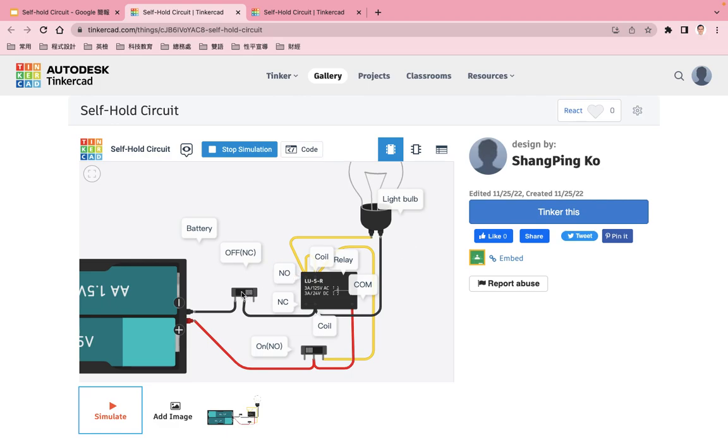Then I turn on the OFF switch, then turn on the ON switch — the light bulb is lit. When I turn off the ON switch, the light bulb is also still lit. When I turn off the OFF switch, the light bulb is dark. This is the self-hold security circuit.